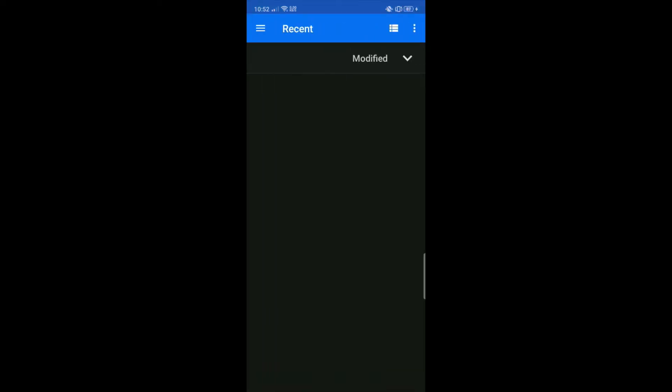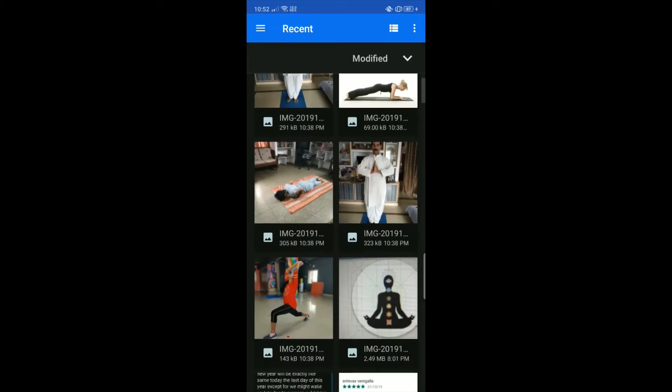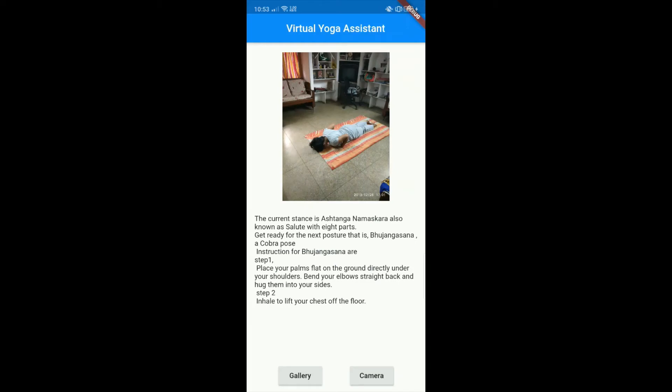Our world is caught up in a rat race, and keeping oneself fit has not been given much thought it deserves. Our main objective is to motivate society to practice yoga by providing a comfortable environment. Smart assistance has been built to guide and instruct the users throughout their practice period to attain the correct pose.